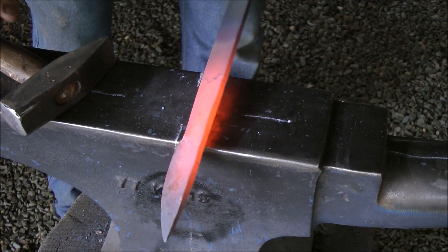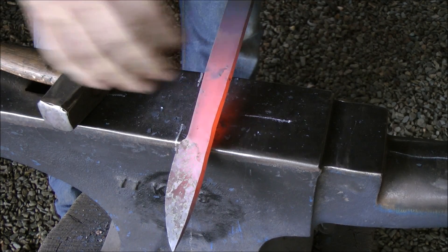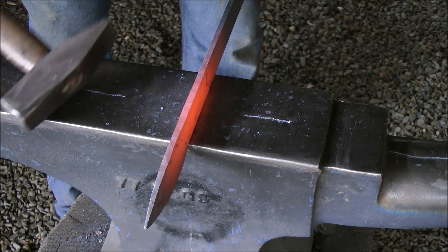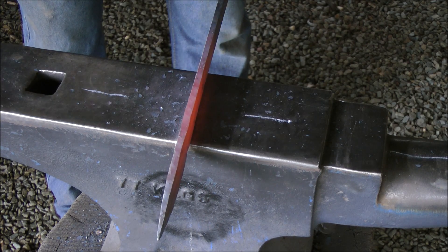What I want to do is create a small basic little V. What you can do, as soon as you see that little hump happening, hammer on the spine, supporting the knife at the back, hammering on the spine, which will then dip the blade back down, and continue hammering.